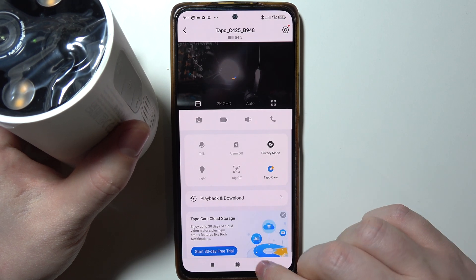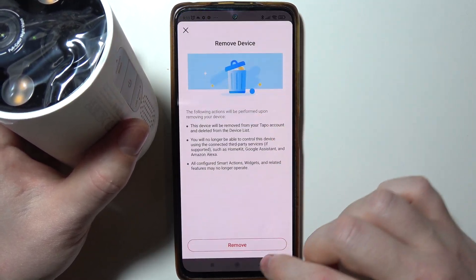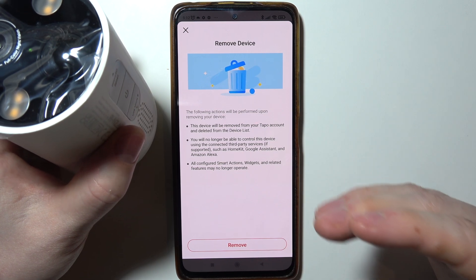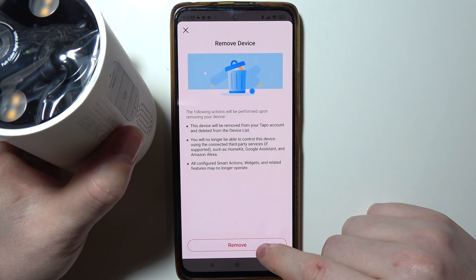To actually change it, we'll need to go back, click and hold our finger on the camera, select the minus button, and remove your camera. It will perform a reset on the camera as well, so all of the settings will be gone, but we'll be able to connect it to the new Wi-Fi network.